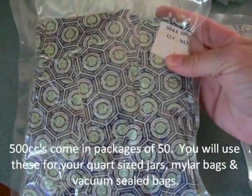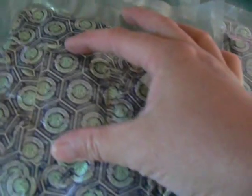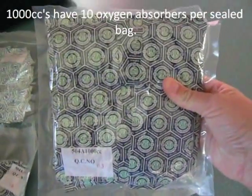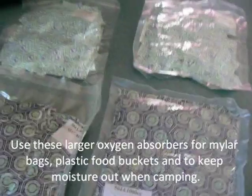This is your 500cc and there's 50 of them in here, and these will last a long time, but you can see they're quite a bit bigger than the smaller ones. And then we also have 1000cc — there's 10 of them in this package and we sell them per 10. We'll give you a great price on all your oxygen absorber needs.